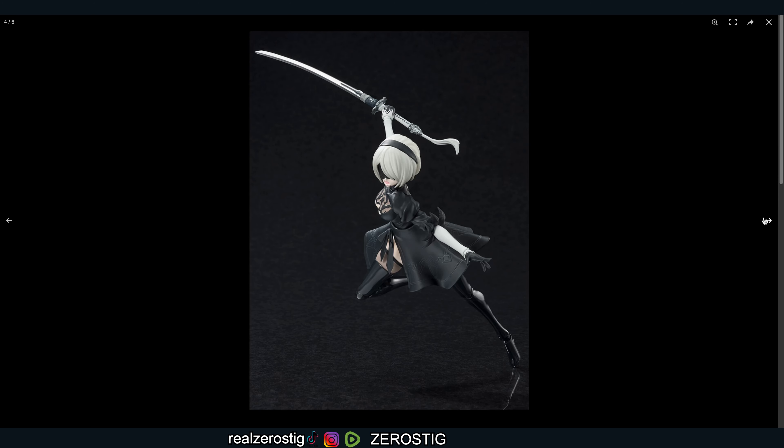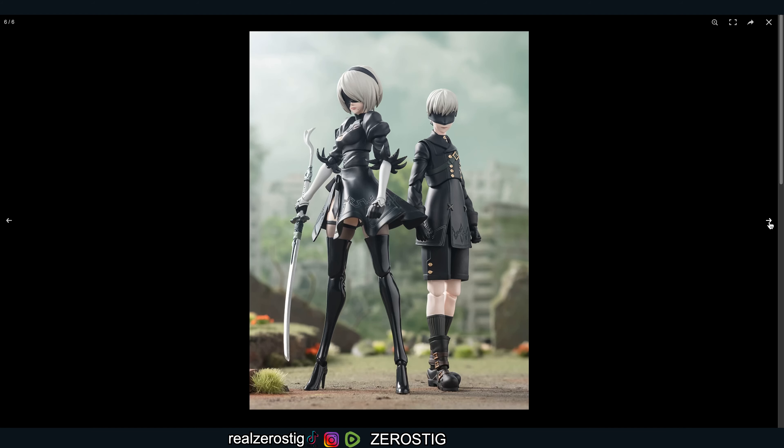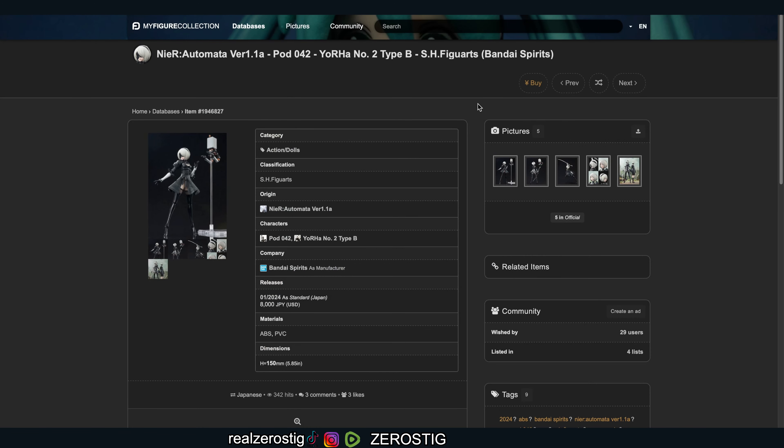You can see some of her articulation and they did an amazing job with the face coat. Check this out — it looks great. They got her little mole there looking nice, the eyelids, the eyelashes, everything looks great. The sword could look a little bit better — sharper and pointier — it looks a little too round. But she looks awesome. This is gonna be a great gift for fans of this series.